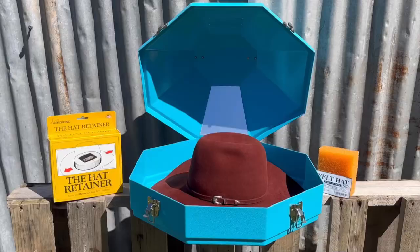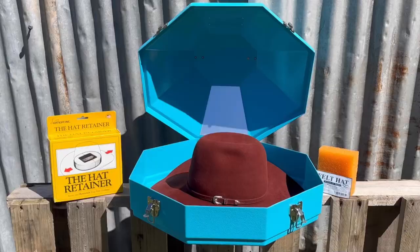With the proper care, your Western Hat can last you a lifetime with the help from the Hat Retainer, the Hat Cleaning Pads, and the Fort Worth Western Hat Carrier from Greg Grand Saddlery.